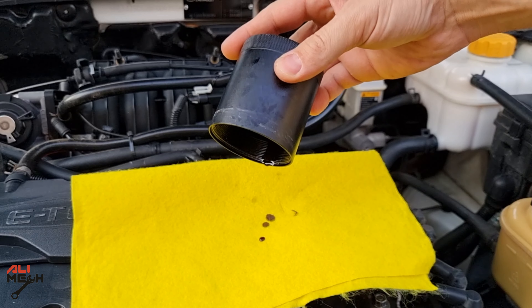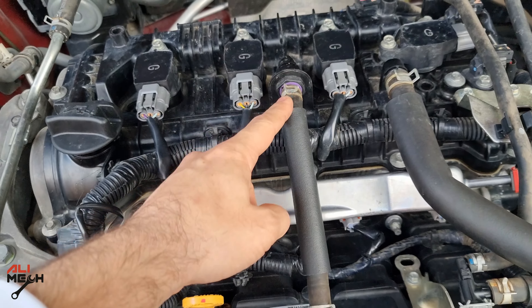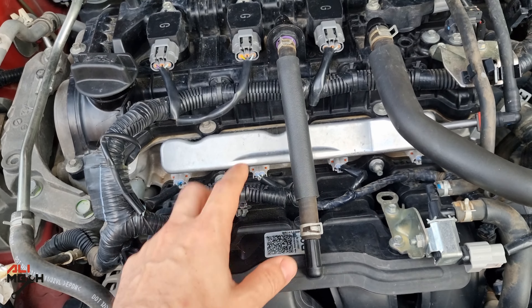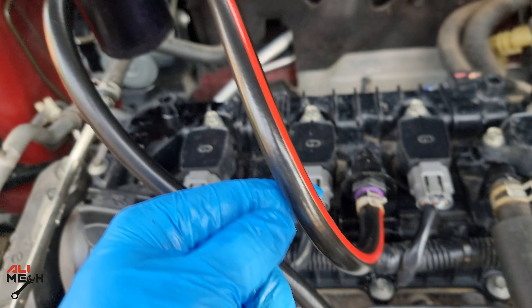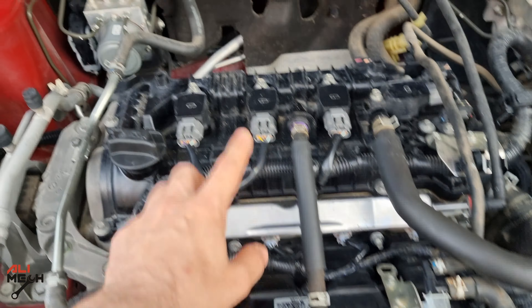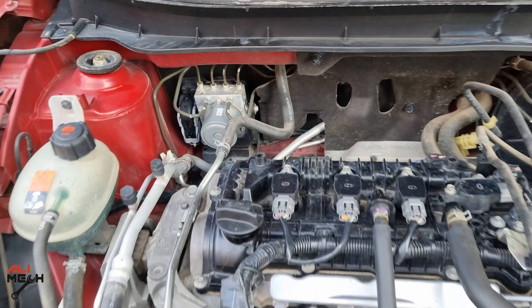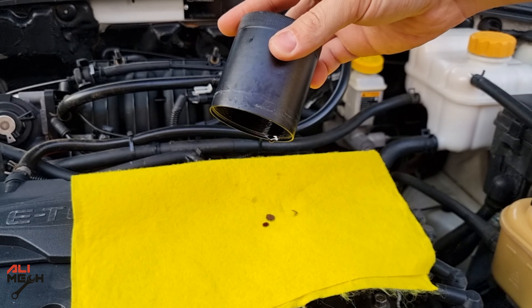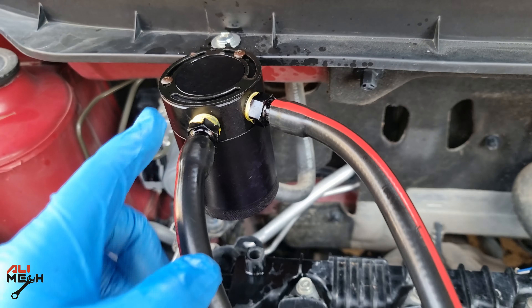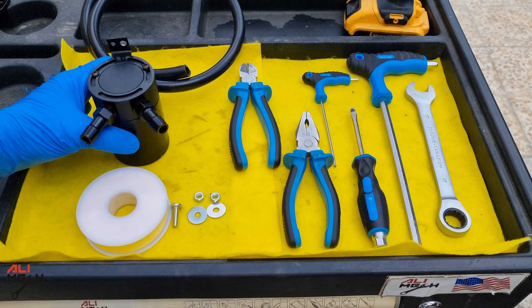It will keep the intake valves and the piston head from carbon buildup, therefore the engine will stay on good fuel efficiency and the same power. On the 2019 Nissan Kicks, this is the hose that sends oil vapor into the combustion chamber. We have to install the oil catch can between these two points — we will remove this hose, extend it, then install the oil catch can here. It has to be a cold place around the engine so the oil vapor condensates and sits at the bottom of the can.